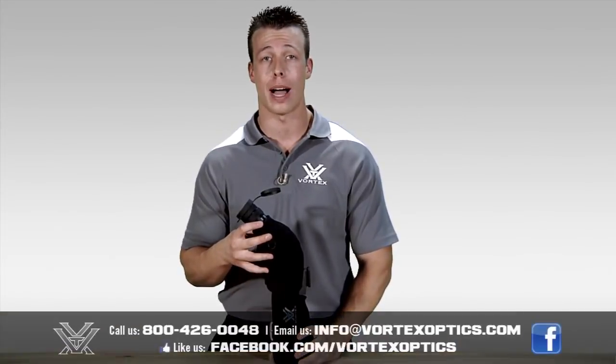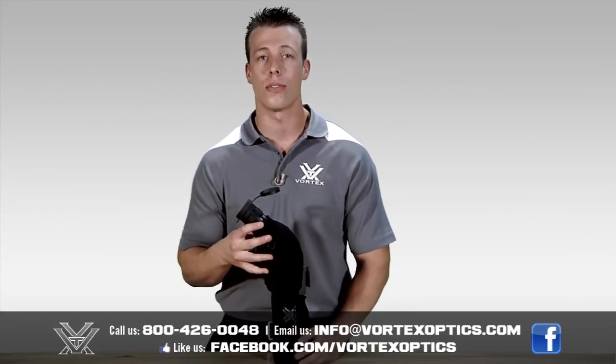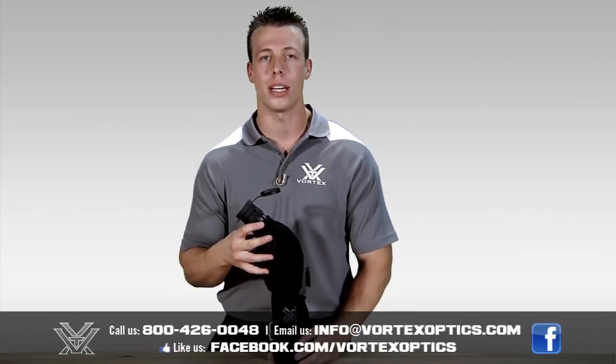Thanks for watching our feature video on how to properly install the black fitted case onto one of our spotting scopes. We hope you found this helpful, but if you have any questions feel free to drop us an email at info@vortexoptics.com or call us toll free at 800-426-0048. Thanks again.